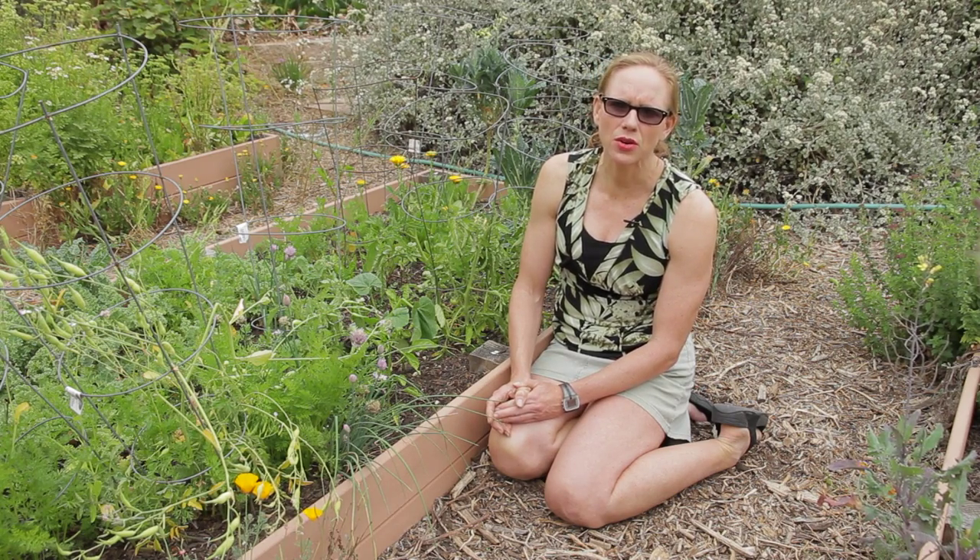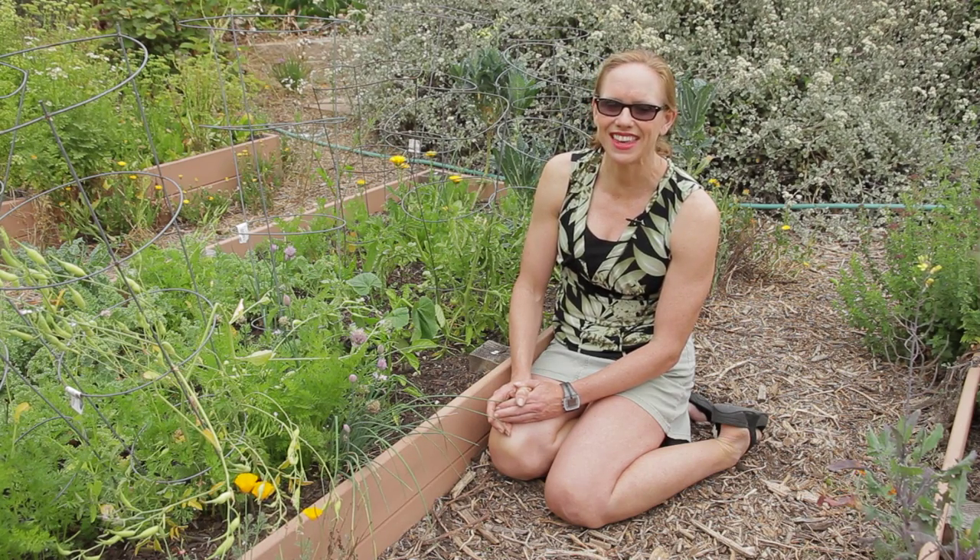Whereas something like a pumpkin or an acorn squash, you definitely have to cook to be able to eat. So these are a few differences between your summer and your winter squashes. Thank you.